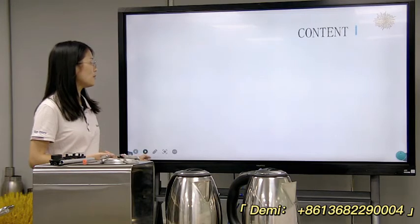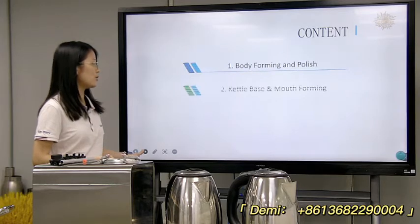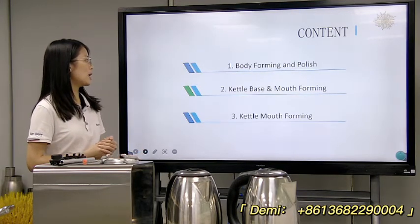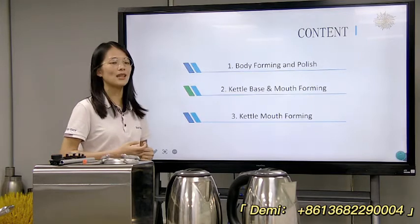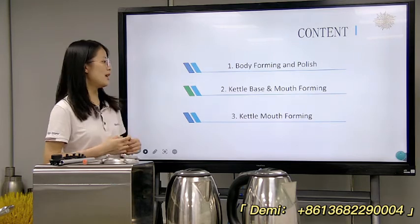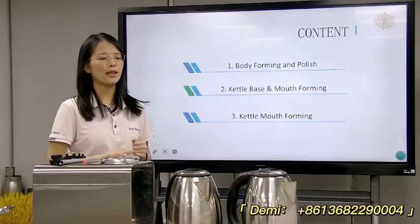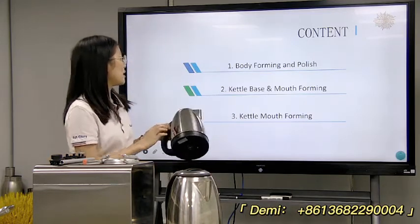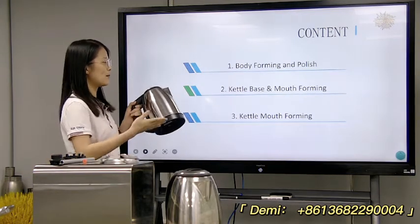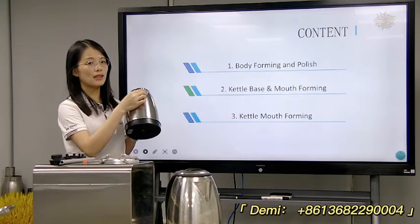Now let's start with another part. Following is the kettle — it's a process outline. The first part is the body forming and polish. The second part is the kettle base and mouth forming. For example, first is the body part, second is the base, and the third part is the mouth.